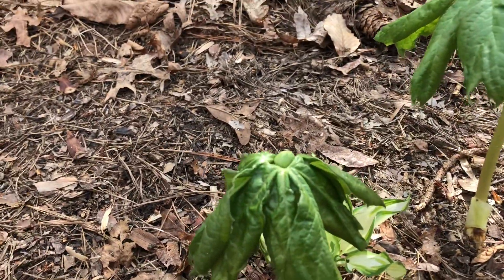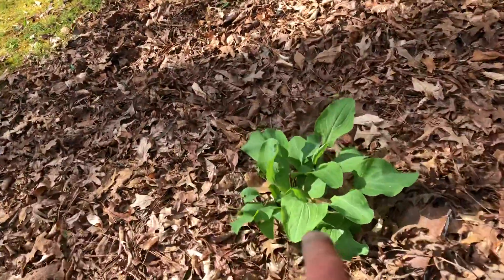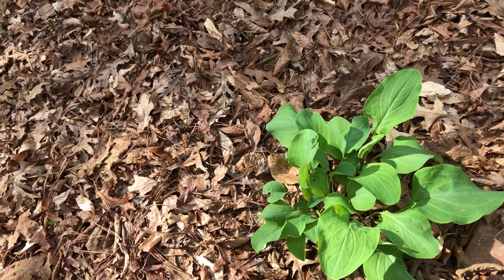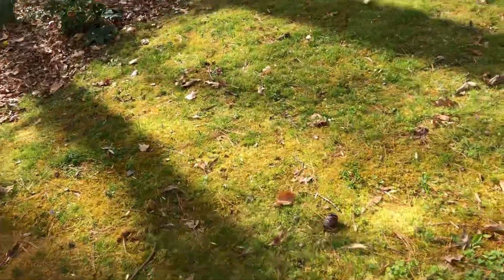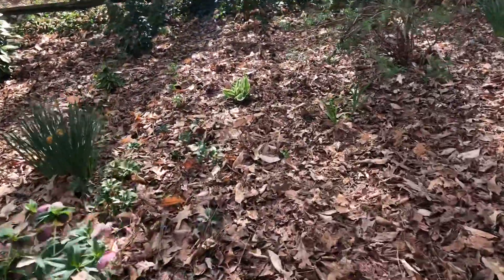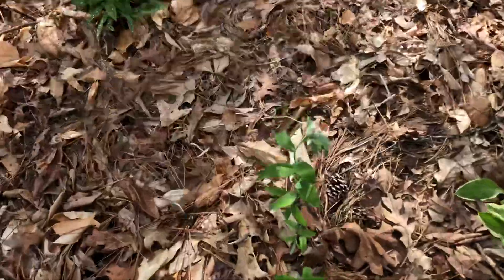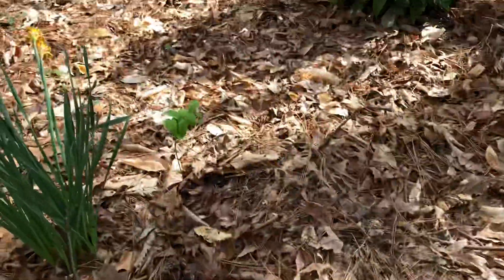The fruit didn't set last year — I think some animal might have gotten it. Lots of daylilies coming up. Virginia bluebells, which I think blossomed last year but they're not blossoming this year. I've got a couple of Solomon seals — there's one coming up here, and there's one over there.